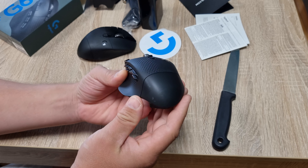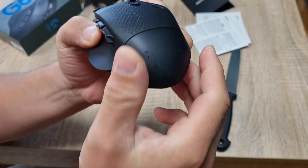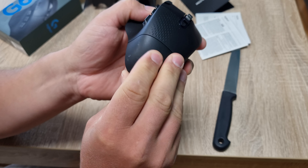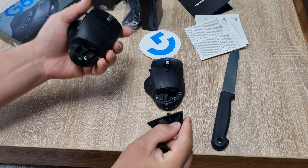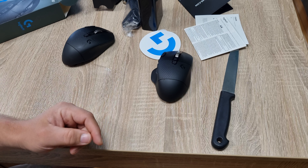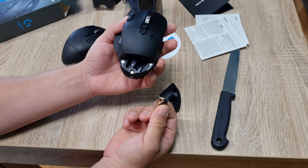Wow, look at the back — it looks scratched already. Is this dirty or scratched? It's scratched. Come on Logitech, what are you doing? Let me replace this — this one is going to warranty so it doesn't matter. Looks better now. There's a receiver in here, very convenient.